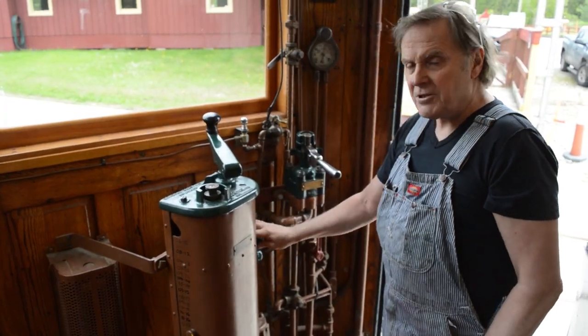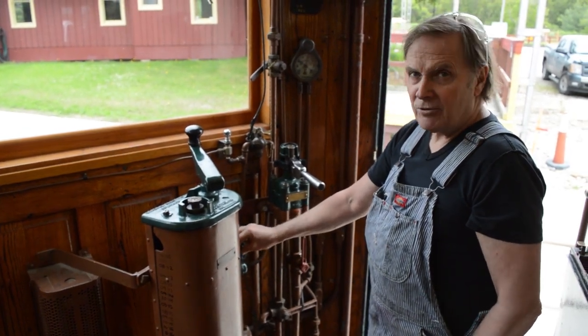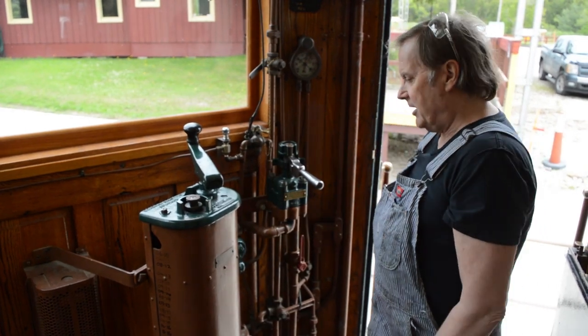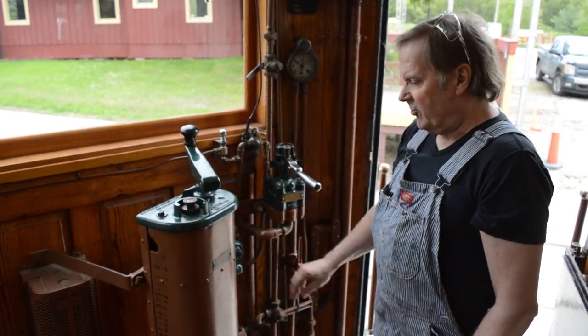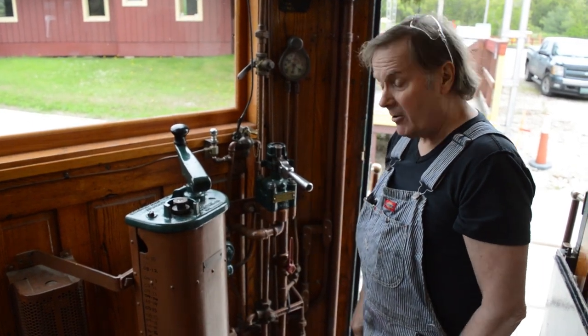Today we're going to change out a C6 feed valve. This is a very old style of valve that goes back to the late 1890s and early 1900s, and they require a fair bit of maintenance. They tend to be very susceptible to dirt. We're going to put a rebuilt one on, test it, and that's what we're up to today.